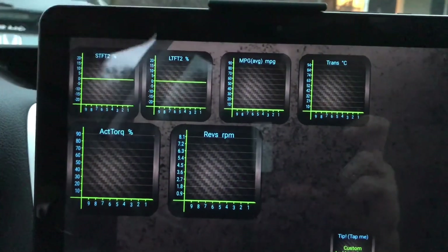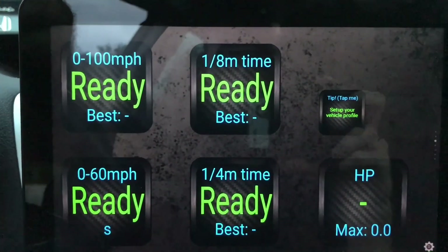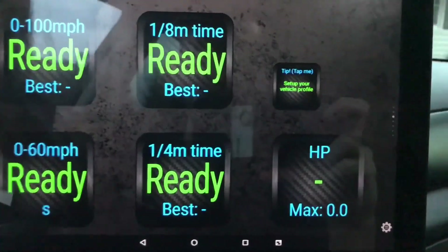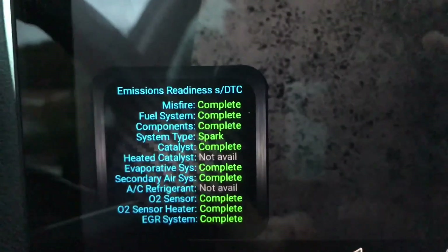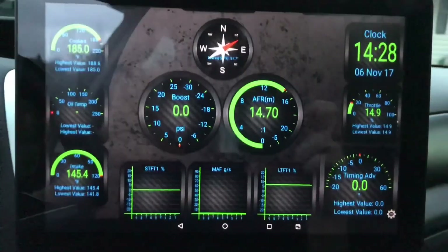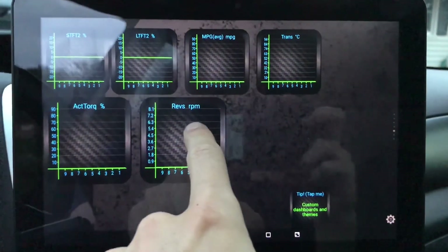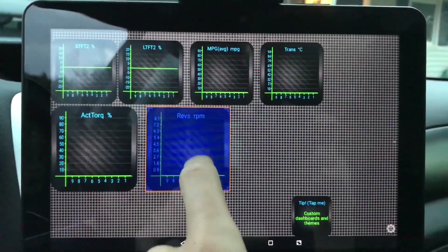I also have actual torque, RPM, miles per gallon, and there are different pages you can scroll through — zero to 100, quarter mile, zero to sixty, eighth of a mile, and horsepower. This has a lot of cool things. If you were going for emissions, you can see right here that supposedly I'm emissions ready — it's completed all the required checks for the vehicle already.